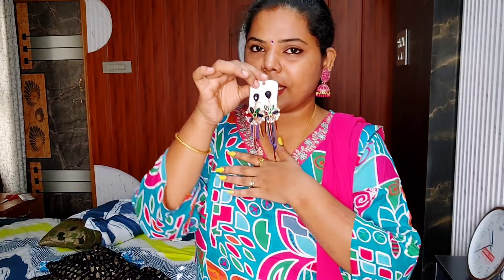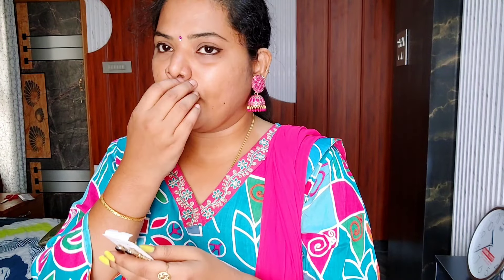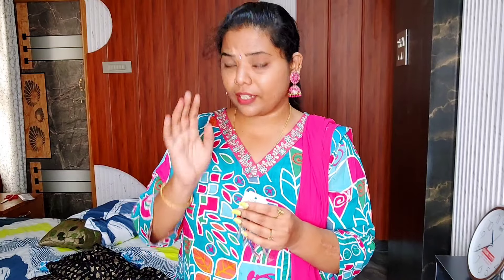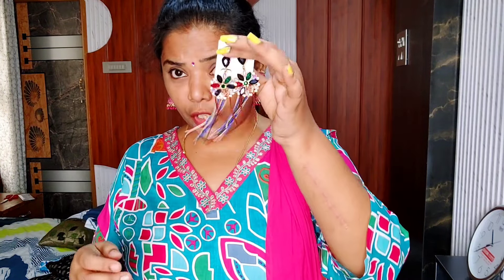This is the dress to match the earrings collection. If you like this video, check the link in the description. If you like this great Indian festival sale, there are a lot of offers and deals — 1500 plus sales deals and offers. Check the link in the description of this product.